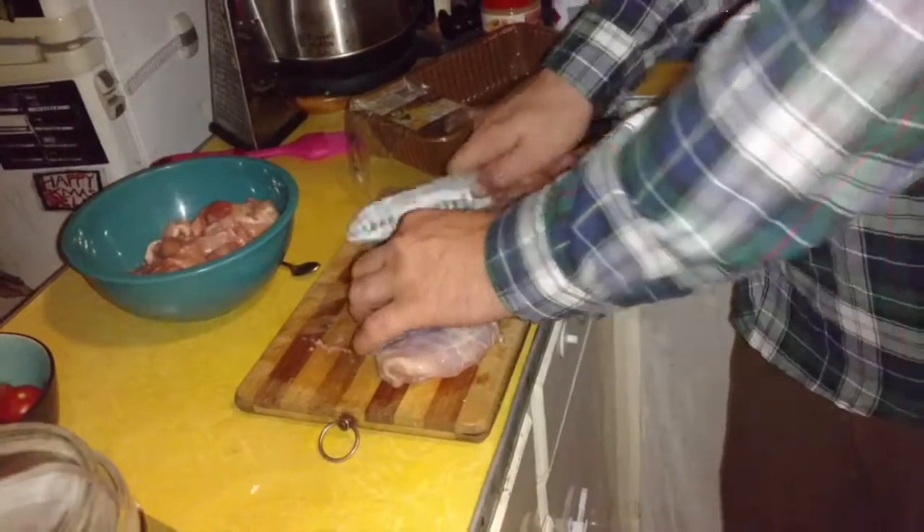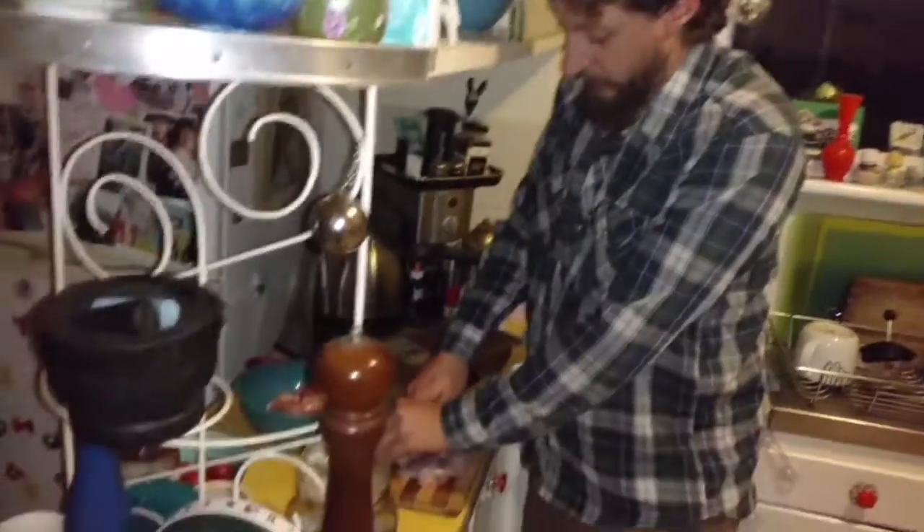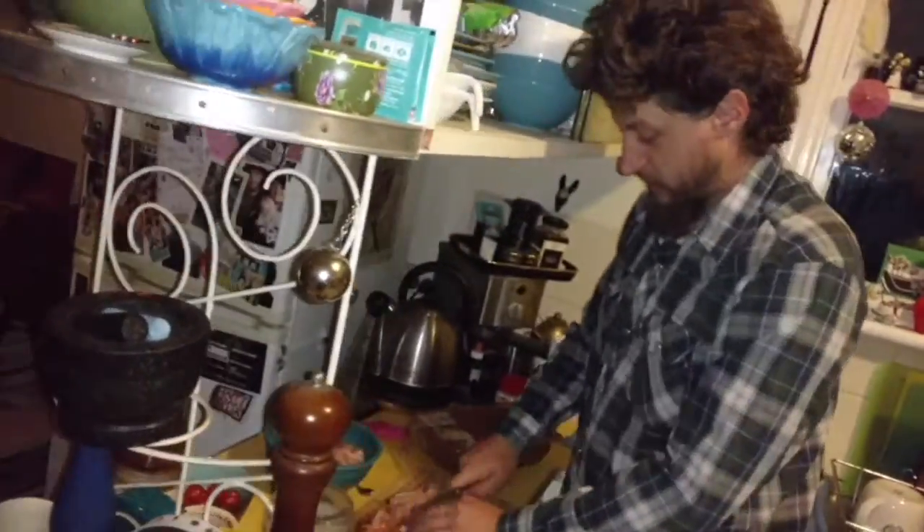We're going to make a pie tonight, which I've been wanting to do for ages. Usually I make a mushroom pie, mushroom and ricotta, but I don't have ricotta. I've got all this excess chicken, so here we go. I've never made this pie before either, totally winging it, and I'm sure it'll be good.